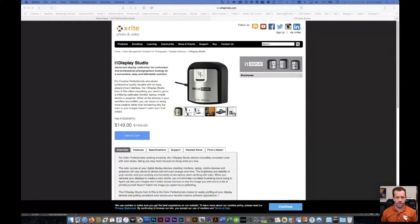The i1 Display Studio is definitely our recommendation for a great monitor calibrator. You might look at it and say, I don't know if I want to spend $150 — but you've got the printer, you've invested in the paper, the camera, and the lenses. Calibrating your screen is a critical part of getting good file prep and good prints. It can save you a lot of time, headache, and wasted ink. If you're printing a lot or even a little and you don't have a monitor calibrator, definitely put that at the top of your list.